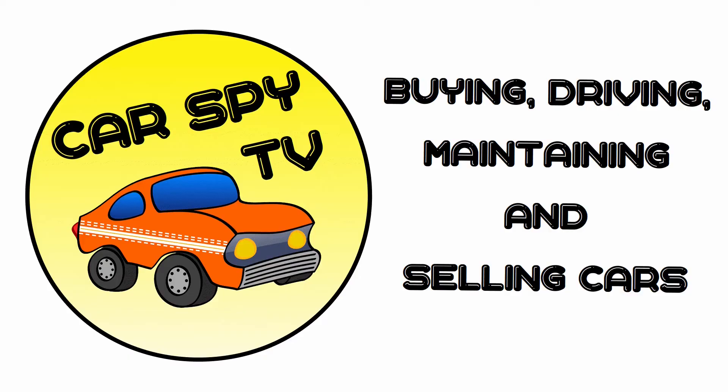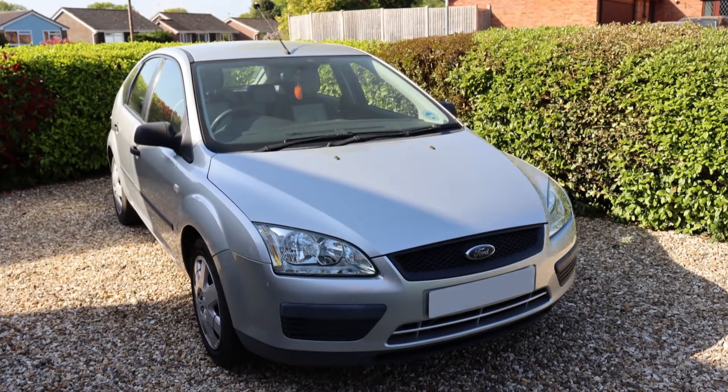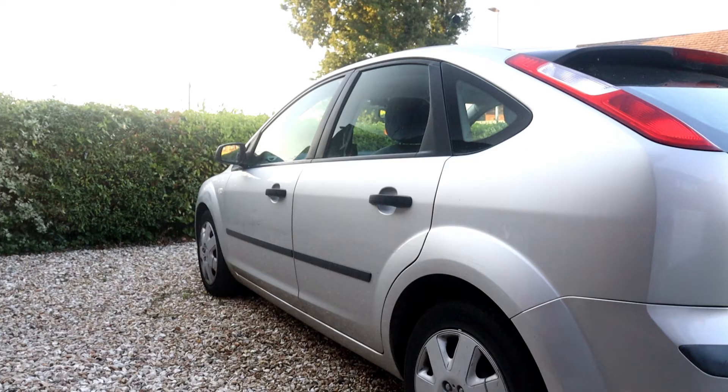Welcome to Cast By TV. Here's how to set the child locks on a Ford Focus Mark II. For this demonstration, we're working here on the left rear door.